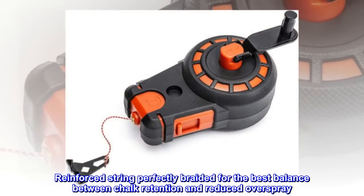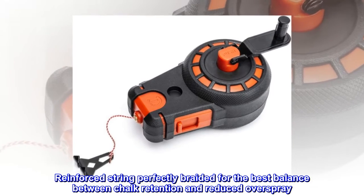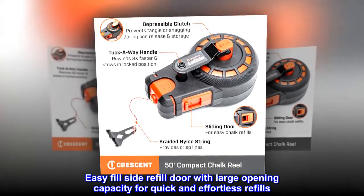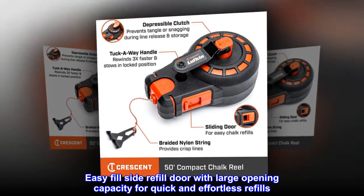Reinforced string, perfectly braided for the best balance between chalk retention and reduced overspray. Easy-fill side refill door with large opening capacity for quick and effortless refills.